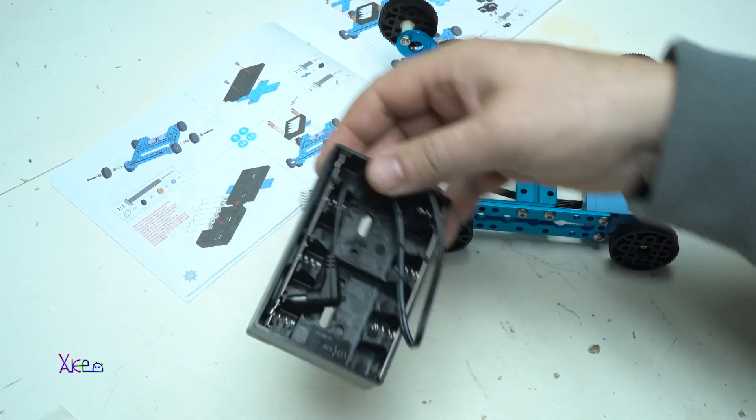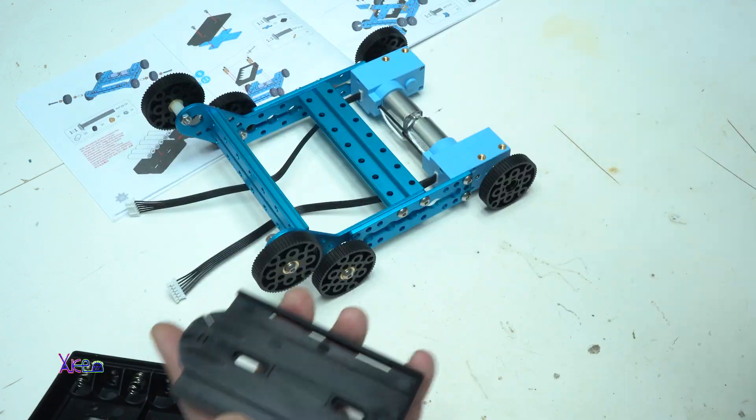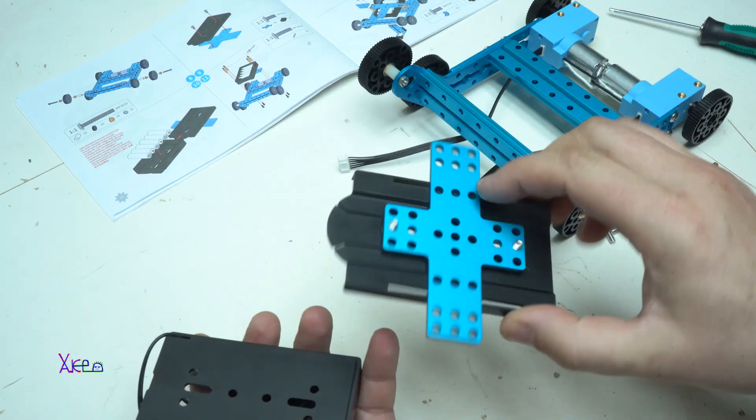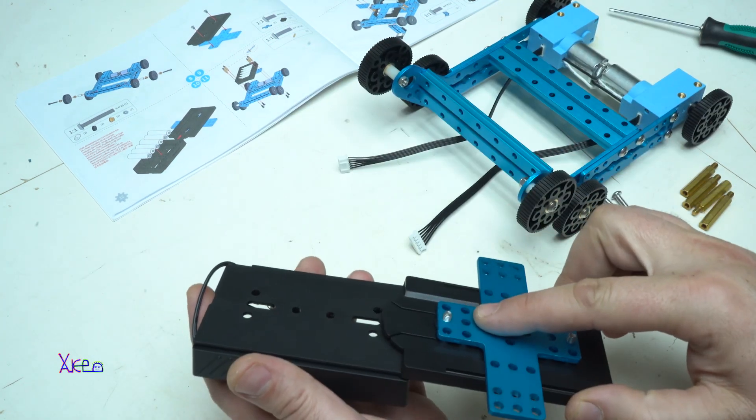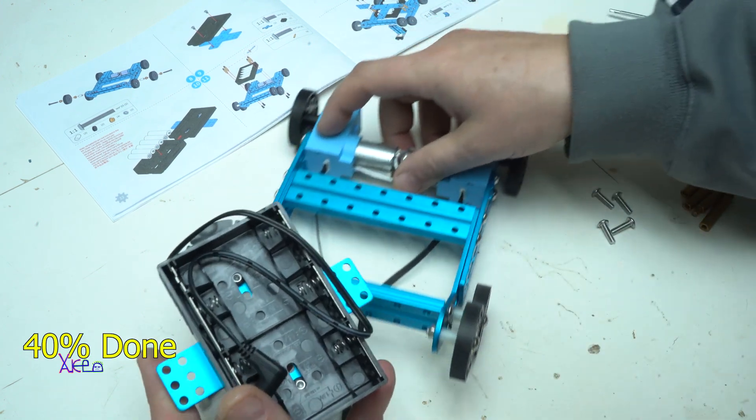As you can see, the battery pack is the next part that needs to be fixed on the main chassis. To mention one more time, all steps are very nicely and easily explained in the instruction manual, and right now I am at 40% done with assembling.